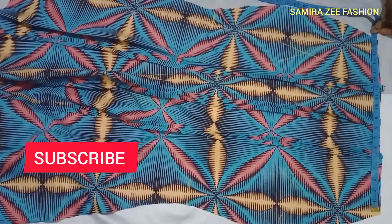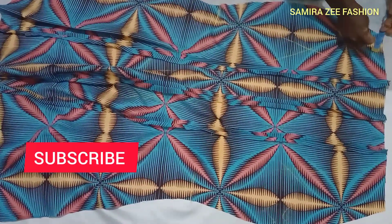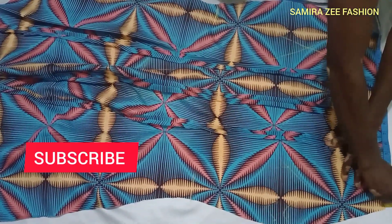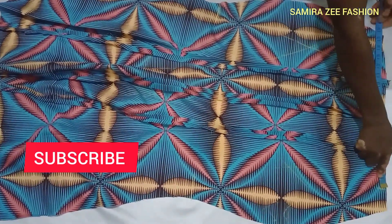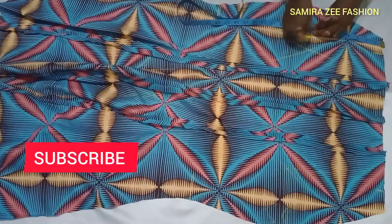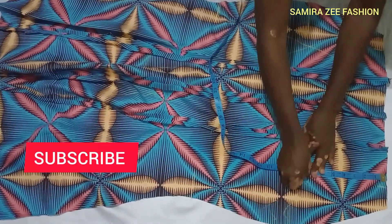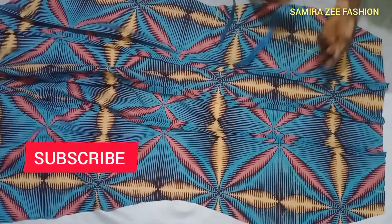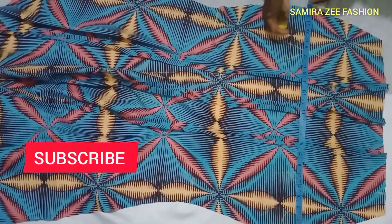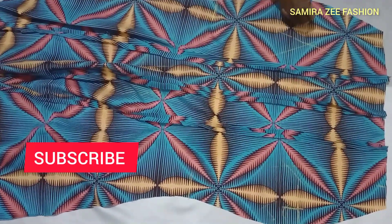You divide the waist measurement by two, not by four. The skirt waist is 30, so you add your 30 plus the allowance. For the hip line, the hip is 40, so you divide 40 by two and it gives you 20. After that, come to the half length of the skirt — you measure it and from the hip you subtract three.